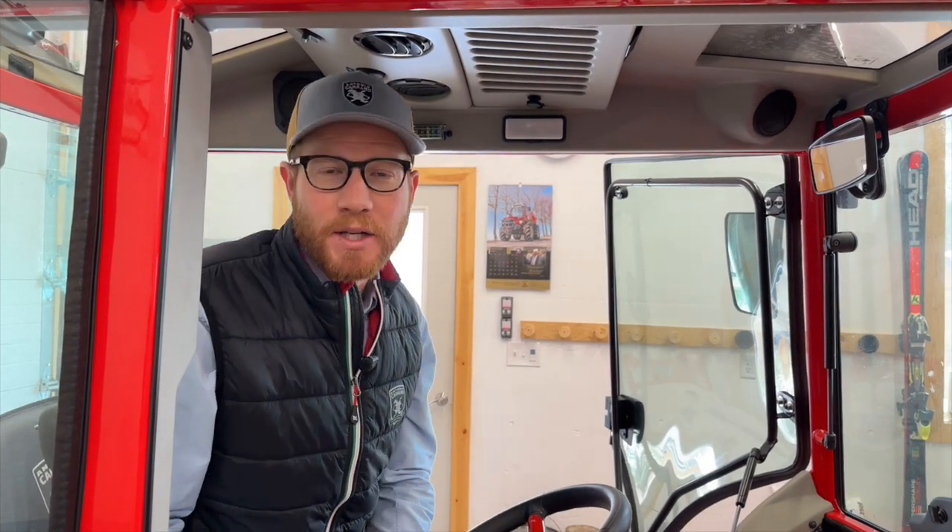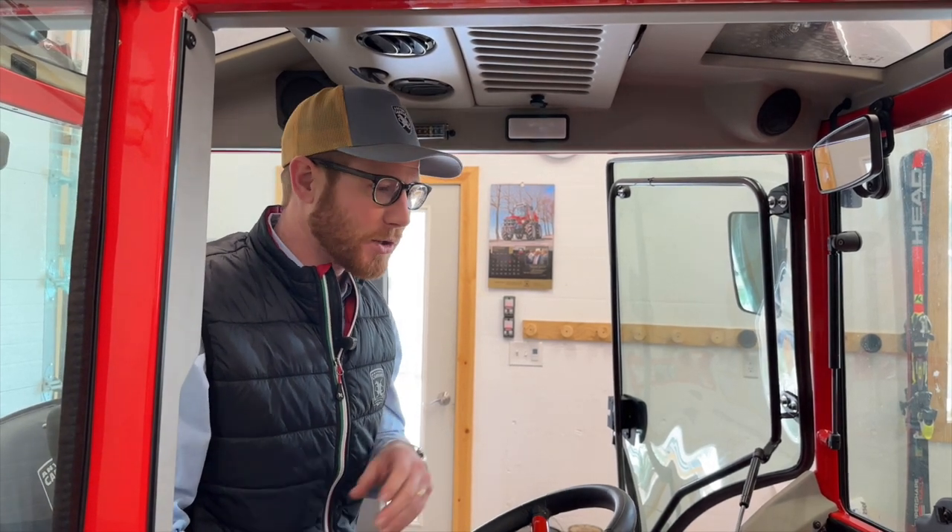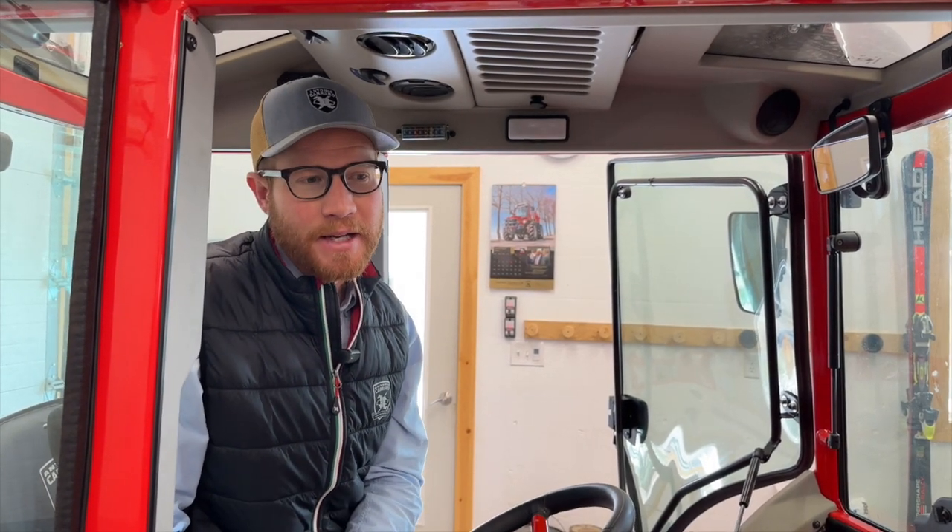I'm Connor Hamilton with MGH Equipment, AntonioCarrero US.com. I'm in the garage today sitting in the cab of an Antonio Carrero SR7600 Infinity Series tractor.